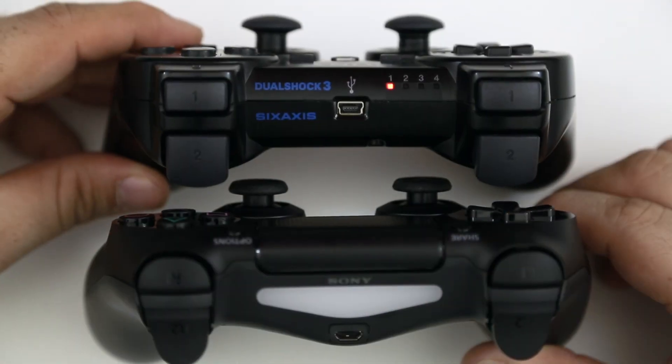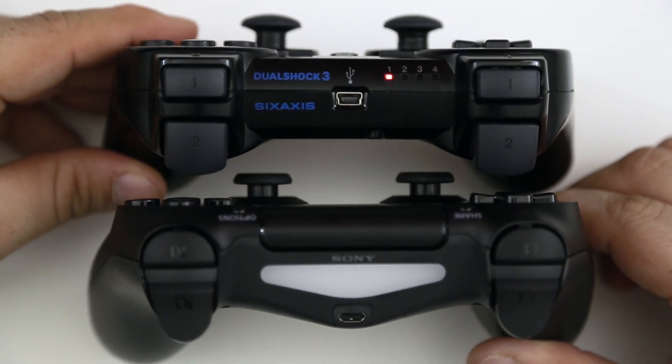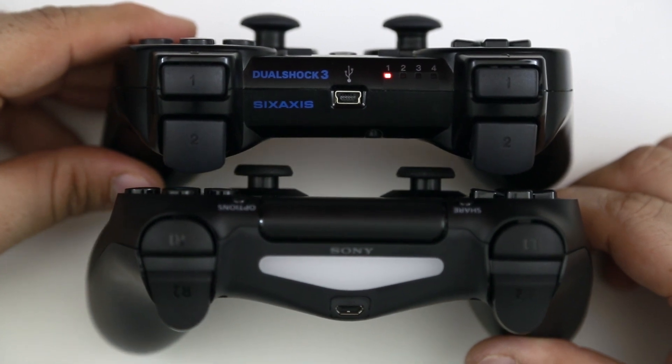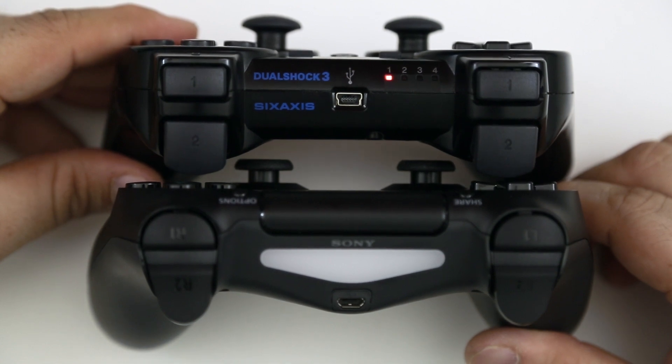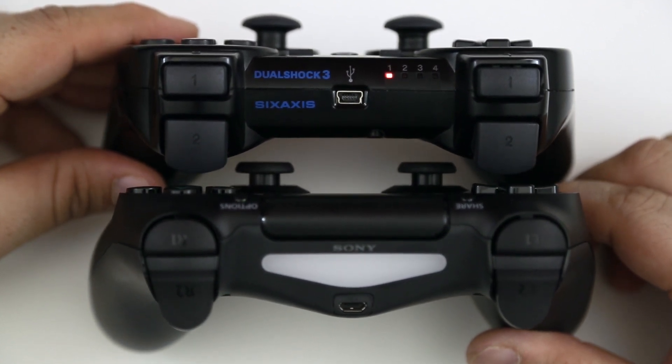Another thing I noticed is that the joysticks actually sit a little bit lower on the DualShock 4 controller than they do on the DualShock 3. It comes down to personal preference, but overall I do enjoy the feeling of the lower joysticks on the DualShock 4 — I think it's definitely a change for the better.